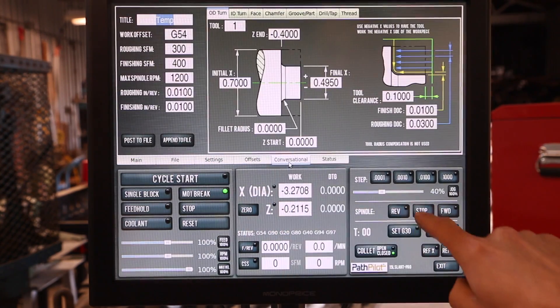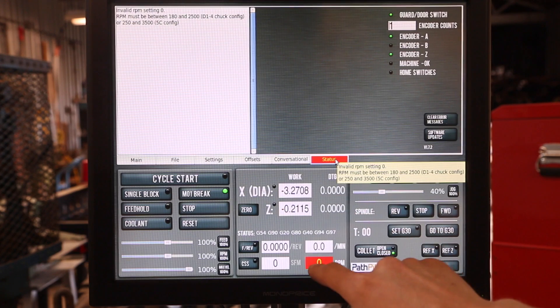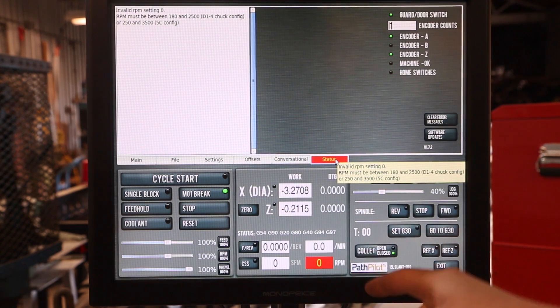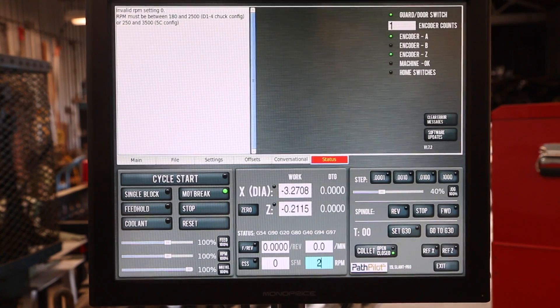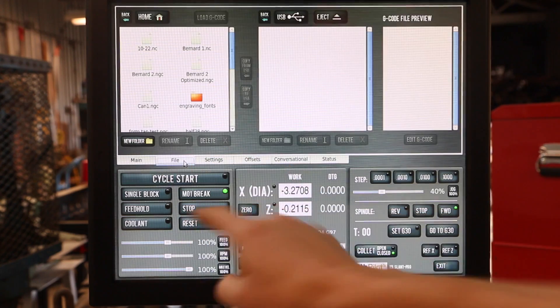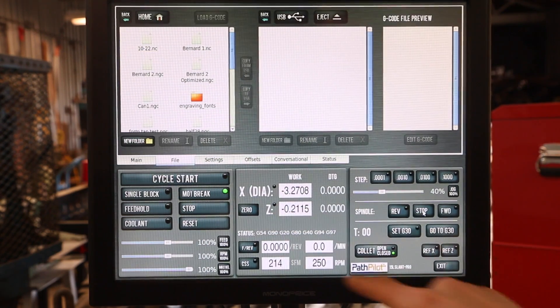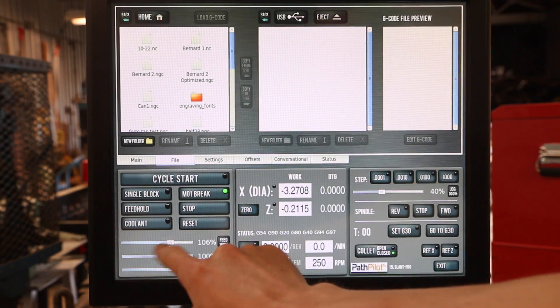How awesome is that? I've got to change my RPM. So RPMs — 250, forward, machine's on, clear that status error, boom, conversational. I can do this all day long. How awesome is it — slide your menus back and forth, that's helpful.